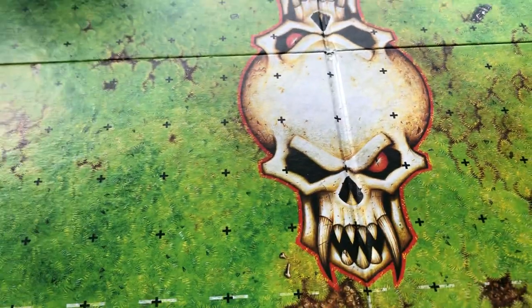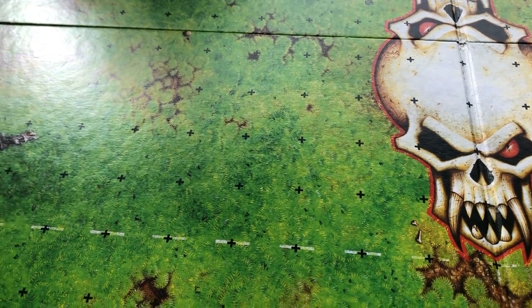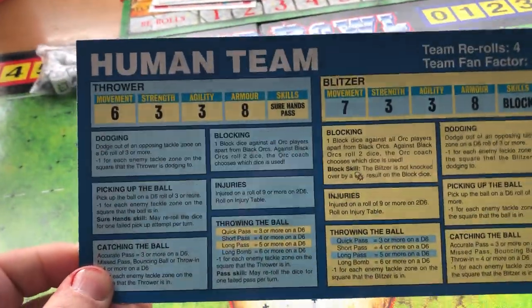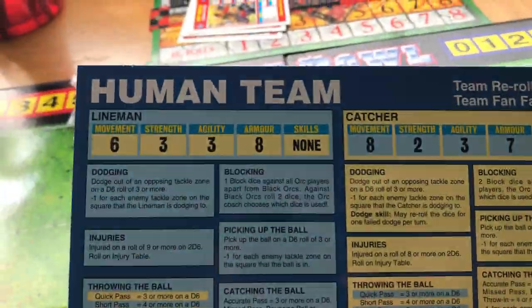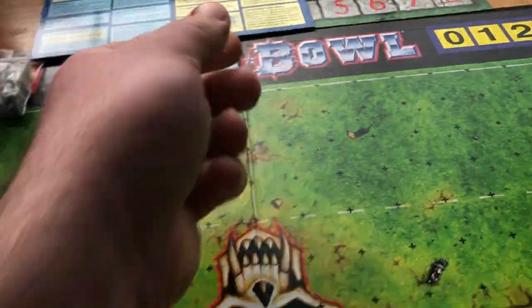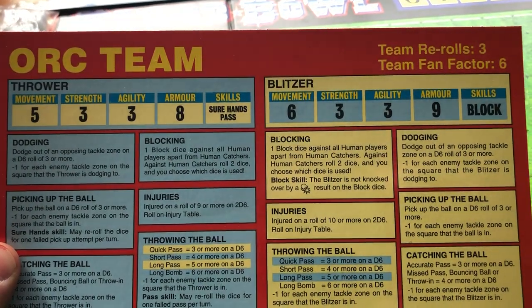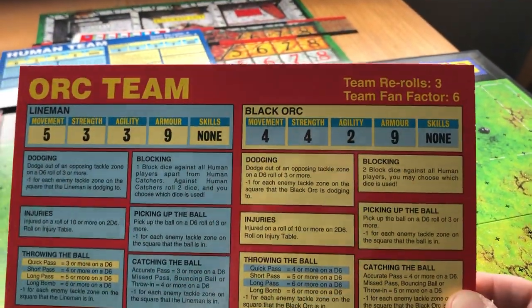Those were the ones that came with the game, and obviously when you bought the expansions you got all the star player cards for the other characters. Then you've got the human team card, double-sided: you've got the throwers and the blitzers with all their stats, and then you turn it over and you've got the linemen and the catchers. These are like quick reference sheets, really handy when you're playing. Same for the orc team - you've got the throwers and blitzers on one side, and the linemen and black orcs on the other.